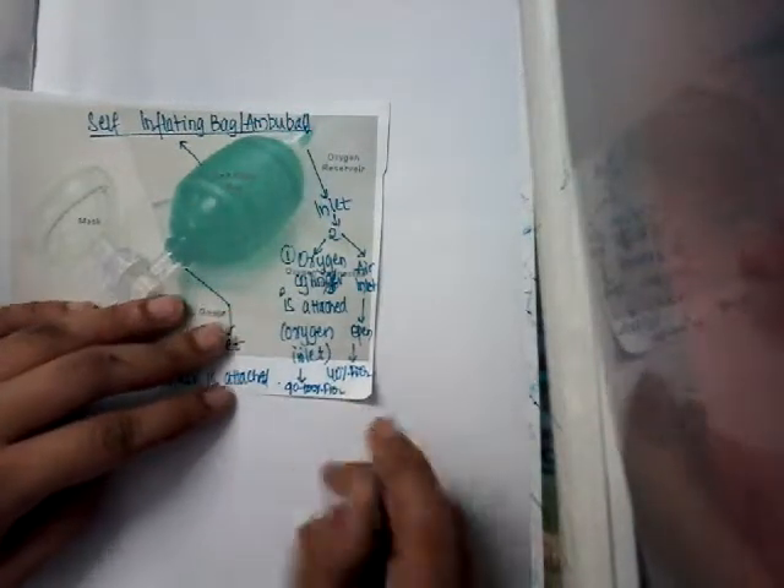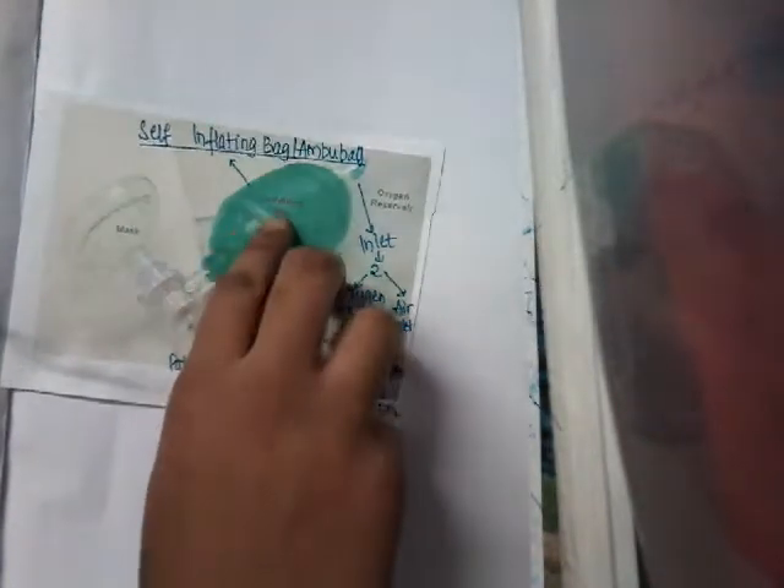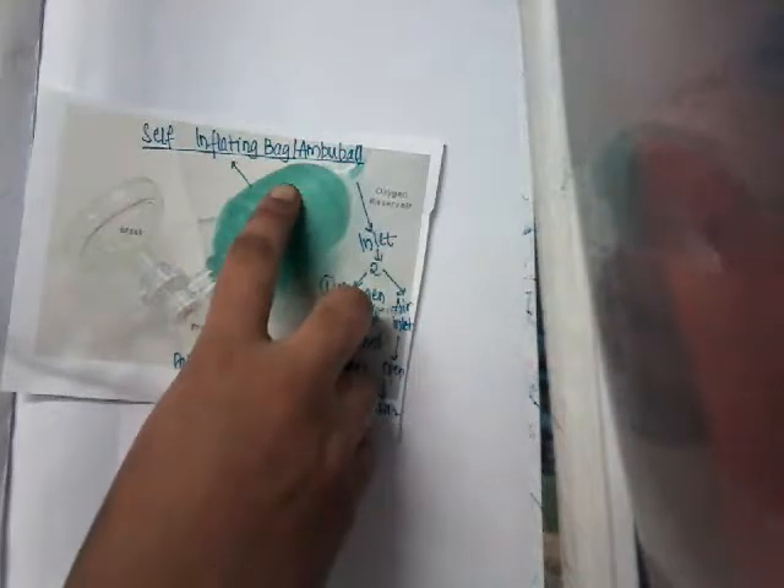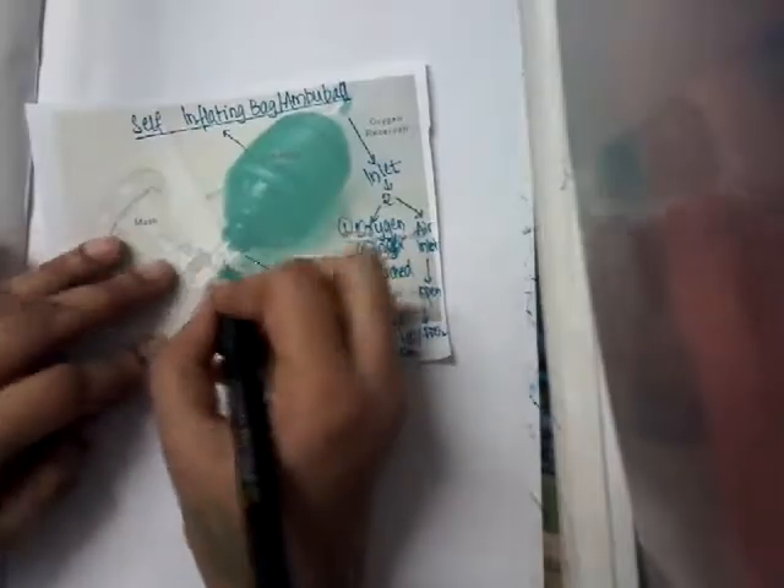Now, the mechanism of ventilation: at resting stage the Ambu bag is filled with air or oxygen. On squeezing the bag to initiate ventilation, the one-way valve proximal to the patient outlet opens, releasing air from the bag to the patient. On releasing the bag, it is reinflated from either the oxygen inlet or the air inlet.